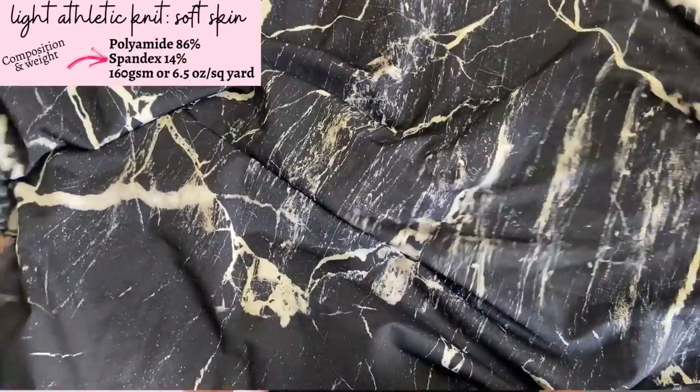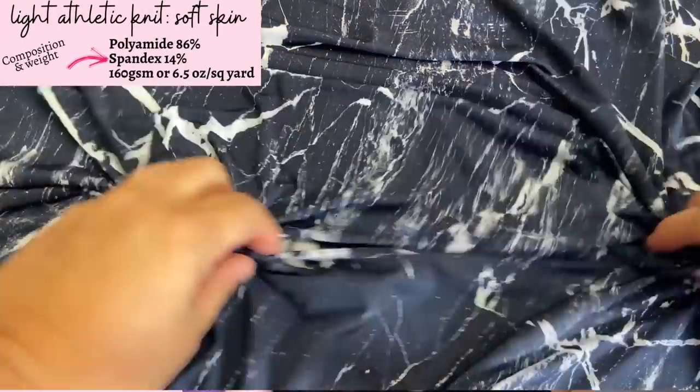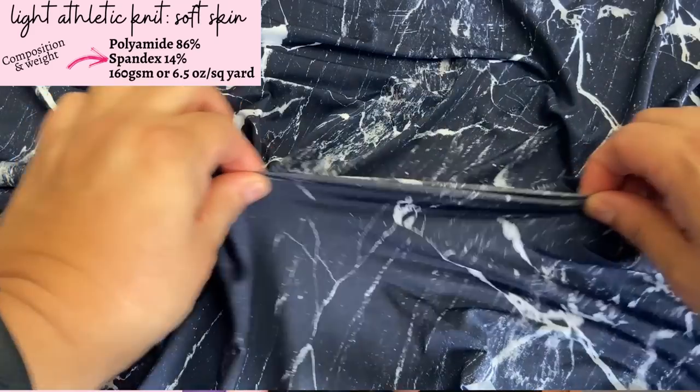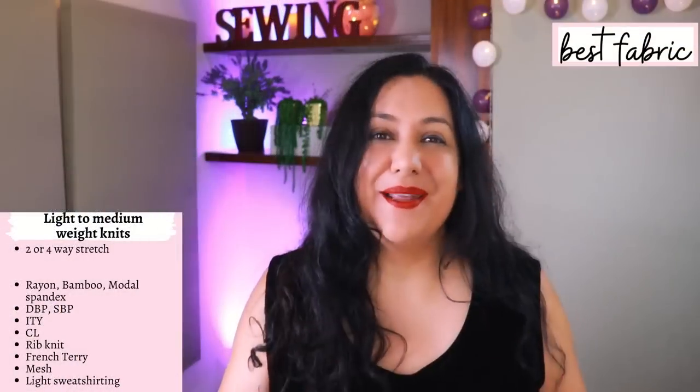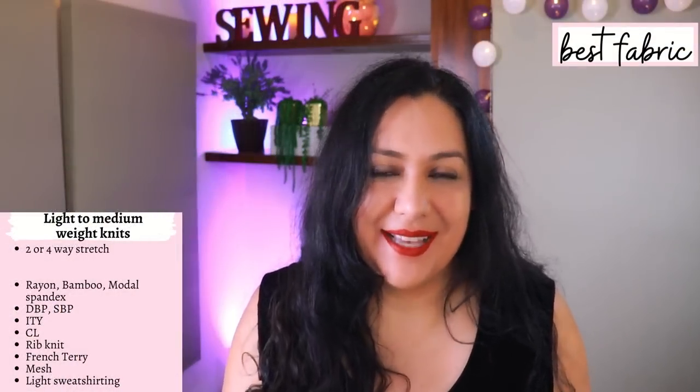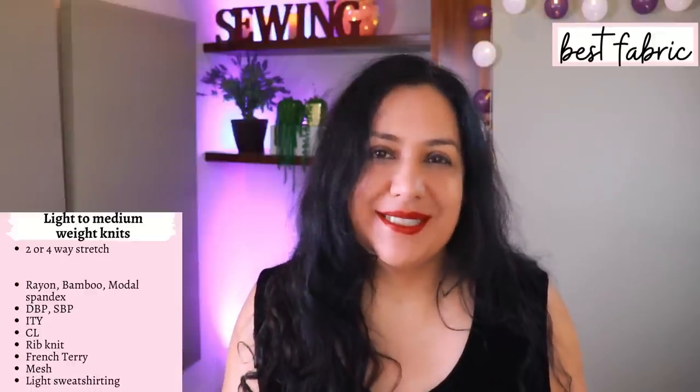The second fabric I have is a very lightweight athletic knit. I'll put the composition on the screen because I was able to find it where I bought it — it is a specialty fabric. The print, the drape, and the feel are so nice. I decided to make a version out of that and I was super happy with my fabric choices.